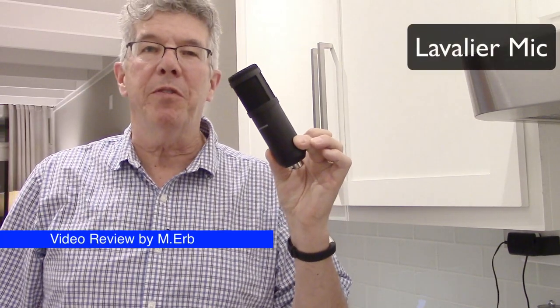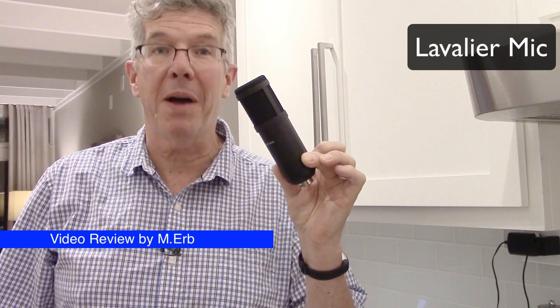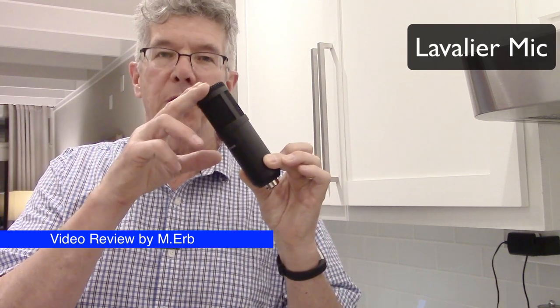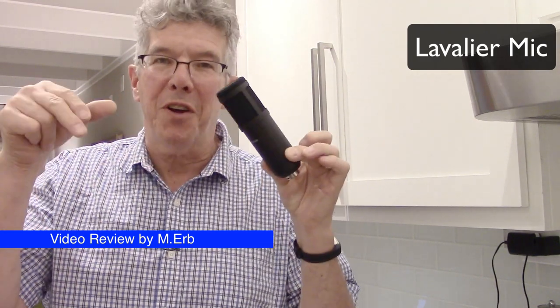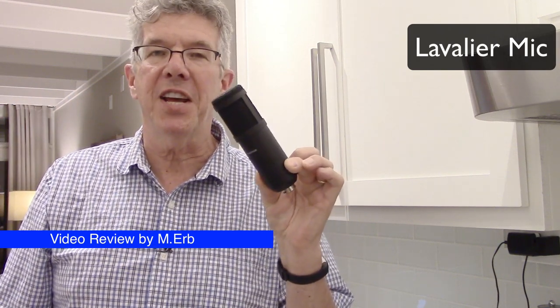Hi, this is Michael. Today I am reviewing the Pseudotac Professional Studio Condenser Microphone. This has a cardioid pattern. I use the word 'professional' because that's what they call it in their advertising — or marketing, I should say.